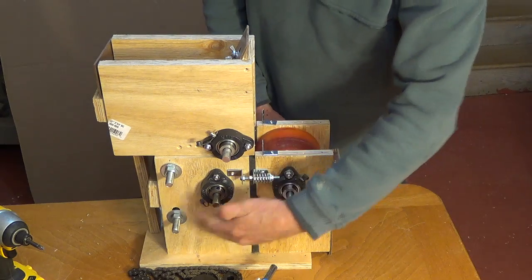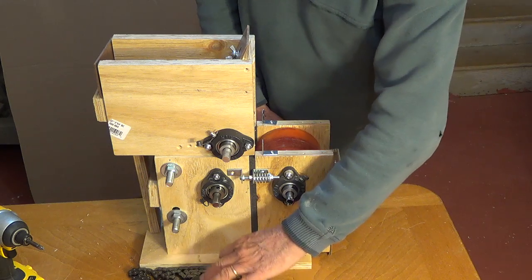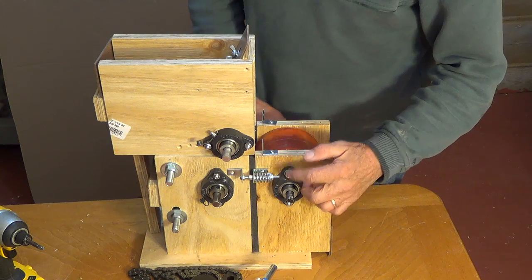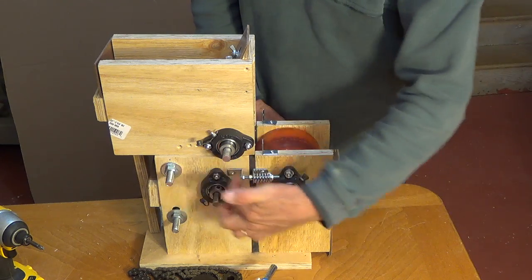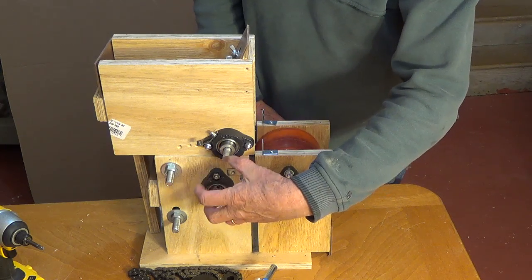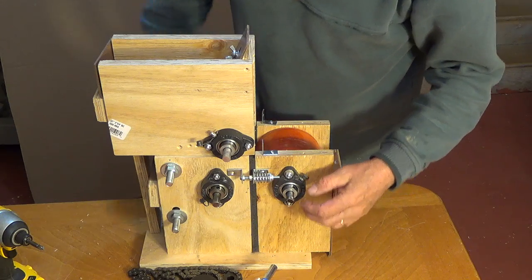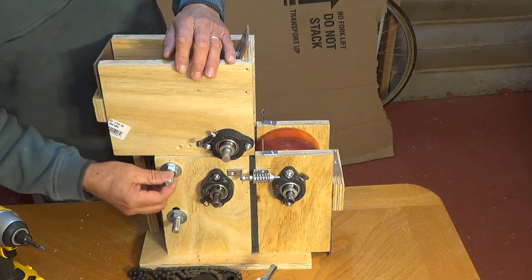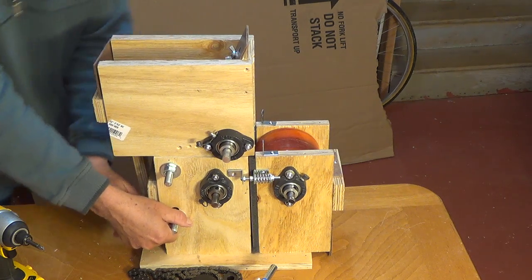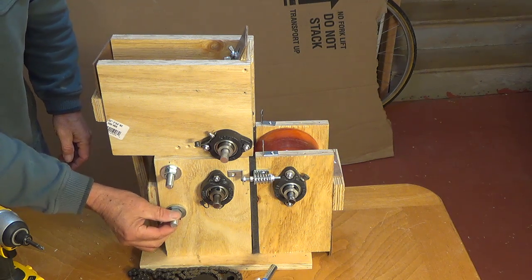This one goes this way, this one comes this way. This one is at 50% of this one because of the ratio in the sprockets. This is the one that does the work — as the rice gets pulled, this one actually has to resist the shear effect. These are bolts in here. This one is on a slot — this is how I'm adjusting my chain tension.